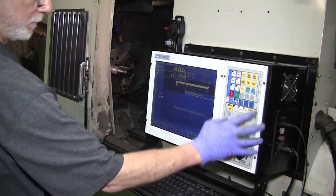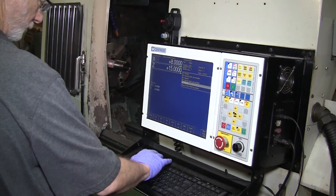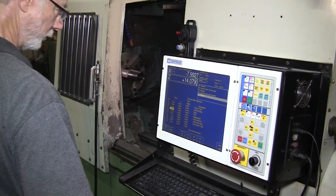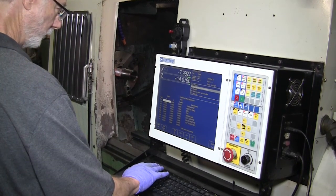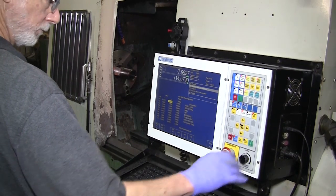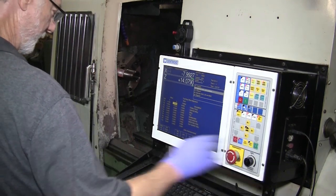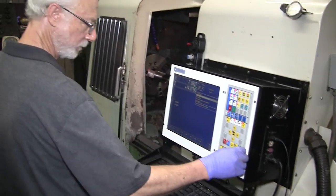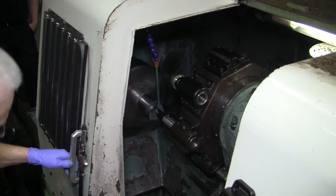I saw a while ago on the other machine you used the run search, where you started up in the middle of the program. You use that a lot? Yeah, actually that comes in real handy. That's one of the nicest things about that control — you can call it up to just about anywhere in the program you want, and it'll read down through everything that came before that line you asked for, so it knows where to start at. Whereas the old FANUC controller wouldn't do that — you pretty much had to start at the beginning of the tool and run a whole lot of cutting air before you got to the cut part, because it wouldn't know where you're at unless you called it up at the beginning of that tool. This one picks all that stuff up for you. Saves a lot of time.